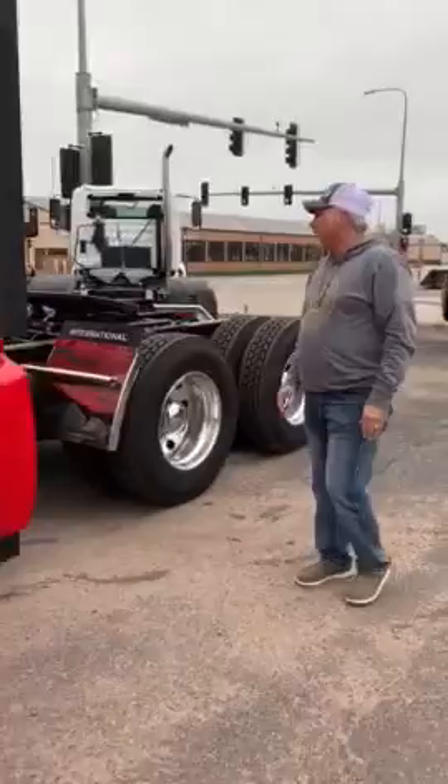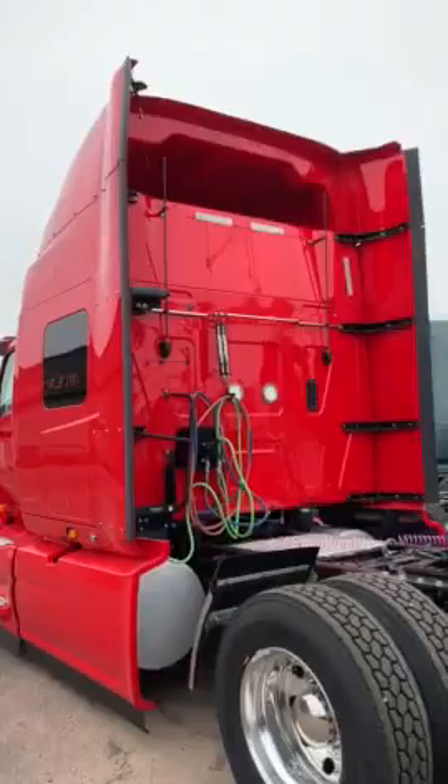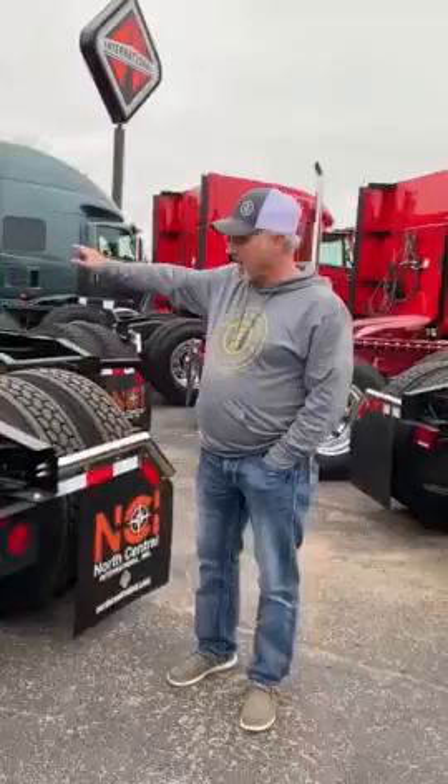This also has a battery power APU with the batteries in between the frame rails to help power it up. There are antennas on the back for better reception, and this unit has air disc brakes all the way around for better stopping distances.